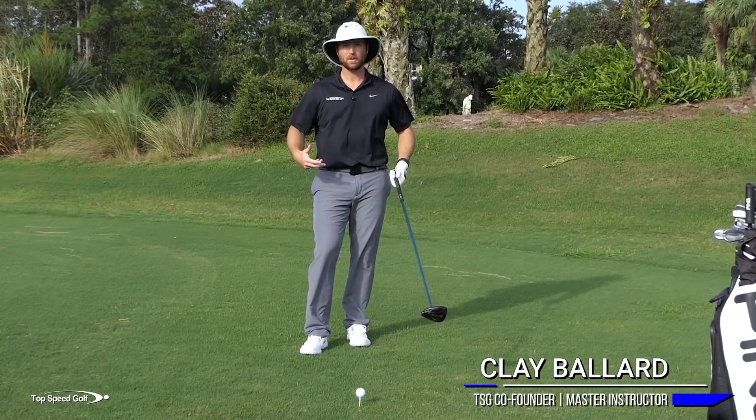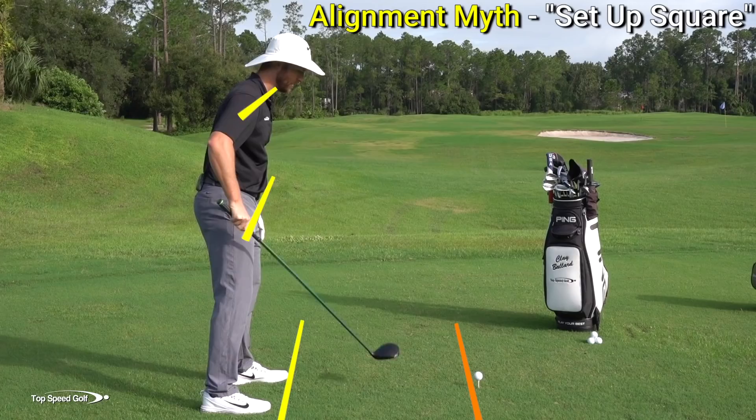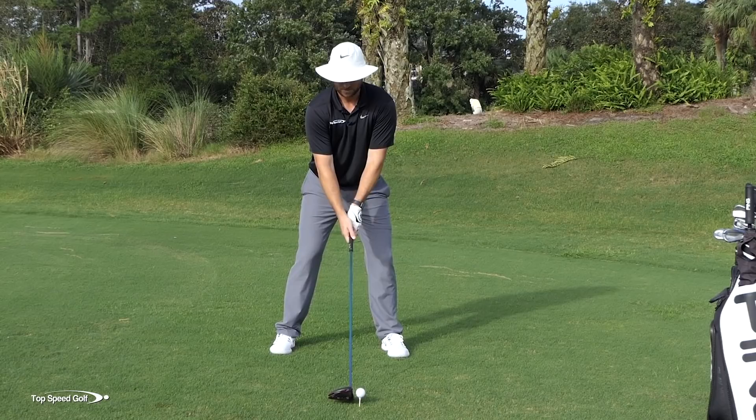Let's talk about one of the biggest myths out there with setting up to the golf ball. A lot of times when players, especially if you're a little bit technical, you want to set up correctly - you think about getting everything square. I'm going to get my feet, my hips, my shoulders, everything square to my target line. And I'm going to do that by setting up with my shoulders pretty level, so everything will be nice and lined up. My weight is 50-50.